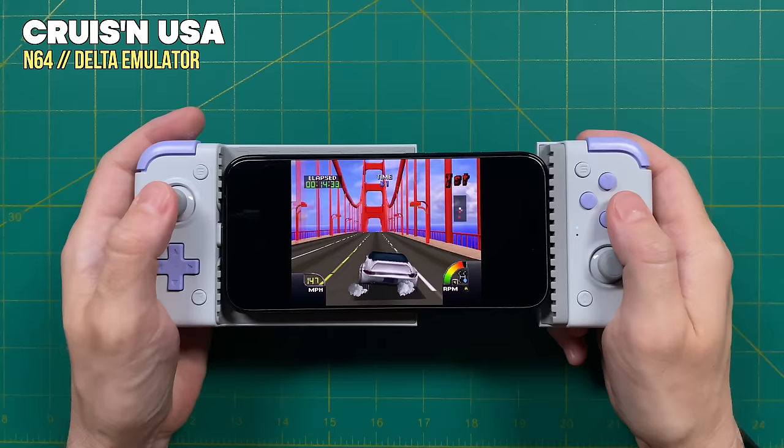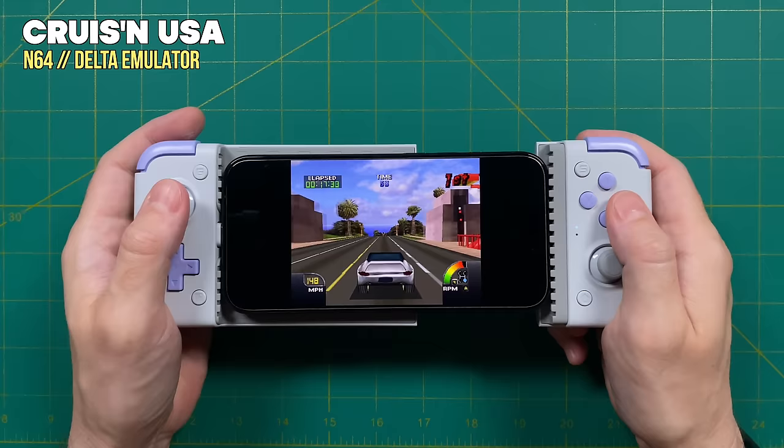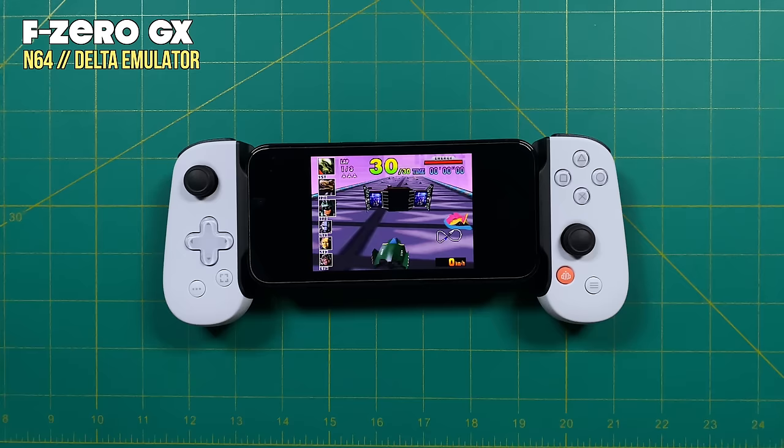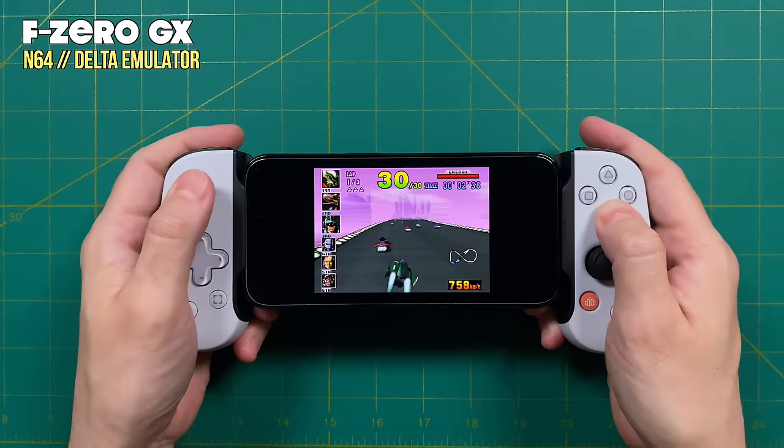If you're looking to play more action-heavy titles or something that relies more on analog stick input, I would definitely recommend getting a telescopic controller — this is going to improve the system quite a bit. For recommendations, the GameSir X2S is probably your best bet — it's pretty compact and also relatively cheap at only $45. Another controller that works well is the Backbone 1, which is a little bit more expensive at $90 to $100, but it's also a really comfortable experience.